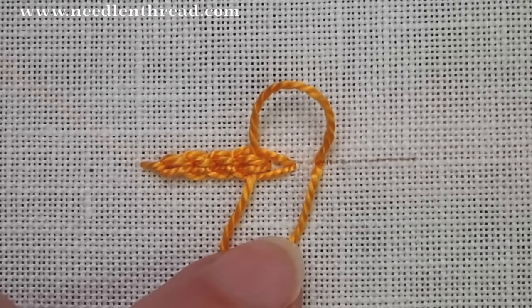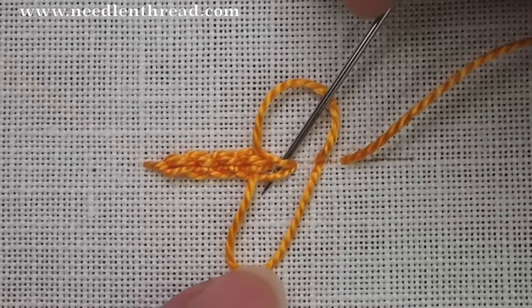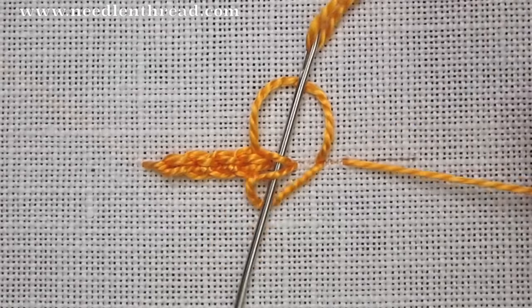Come up, down your line, picking up the inside stitch, going over the loops that are open, and tightening up the thread.